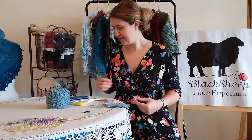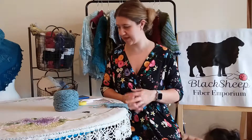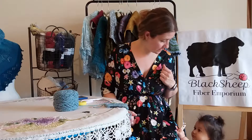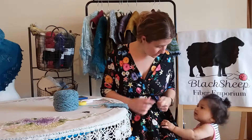I'm going to take my swatch, the knowledge I've gained, my yarn, and my needles, and go ahead and cast on for this sweater.